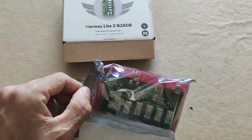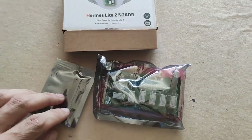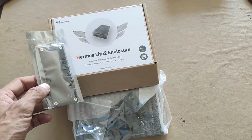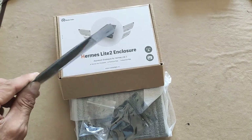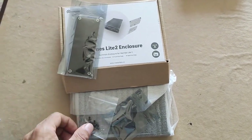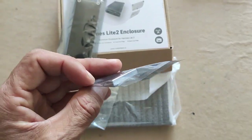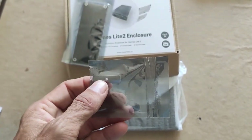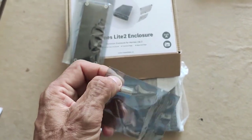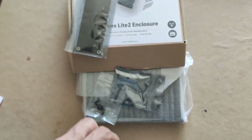This is the filter board and a connector to connect things together. And this is what you get from the Hermes Light 2 enclosure. This is the front and the back panel — they're both in one bag. You also have the screws. And this is the heat shim they call it, to connect the Hermes Light 2 radio to the enclosure for the cooling.